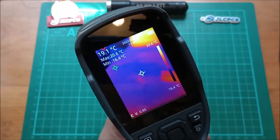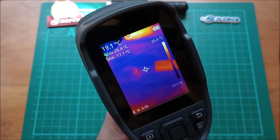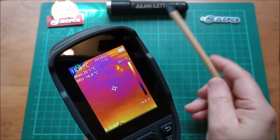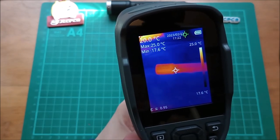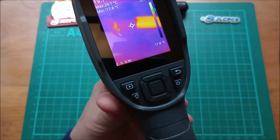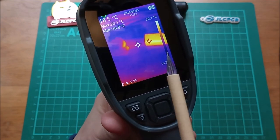The battery display shows no problems — it has a built-in 5 amp-hour lithium battery. The emissivity is set to 0.95. You can see I've turned my flashlight on and the camera is starting to pick that up at around 25 degrees at the top of the flashlight.